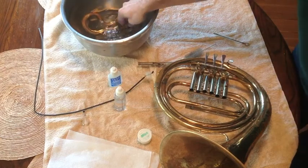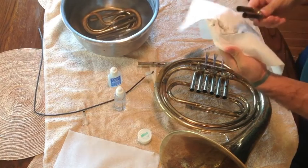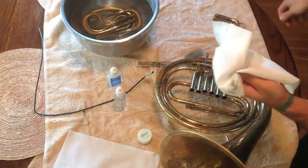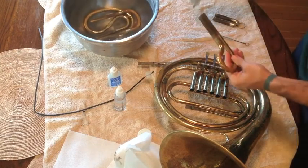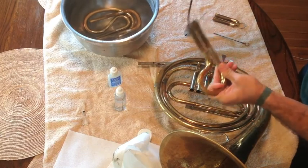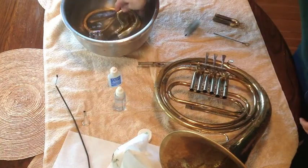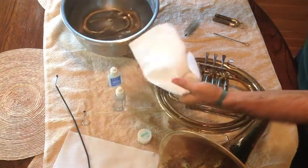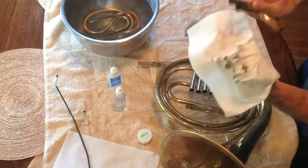Rinse it out real good. Once you're done rinsing, you've got to get a lint-free cloth — it's important to have lint-free cloth because look at all that grease and oil and dirtiness that comes out from the inside of that inner slide. You get lots of gunk in there. Do that for all your slides. Get your snake and get it all up in there. Get as deep as you can, but be careful not to get it stuck because some of these snakes don't build them very well, so get as far as you can without jamming it too hard. Rinse it off again a couple of times to make sure you get all that stuff out, then wipe down the outer slide too.